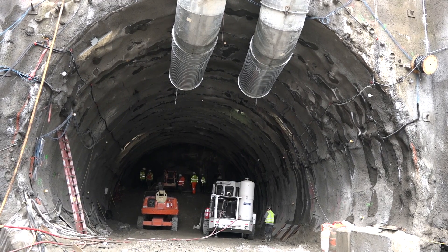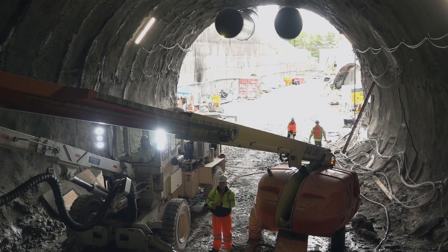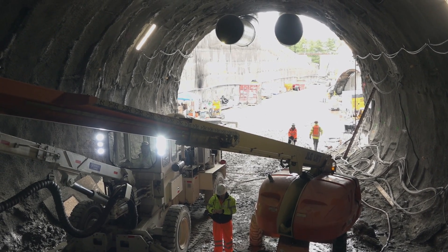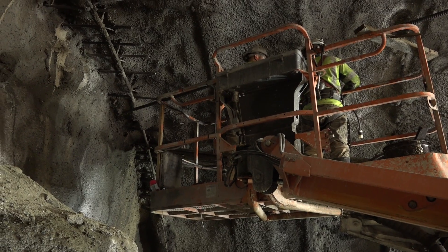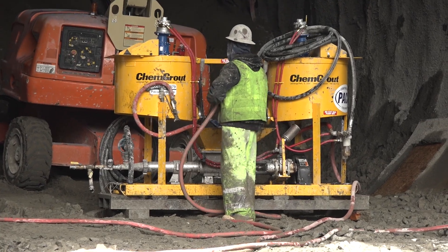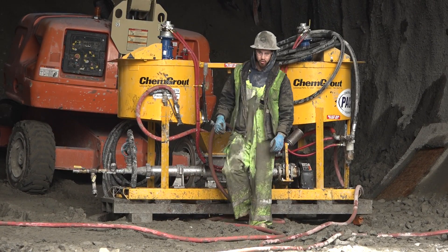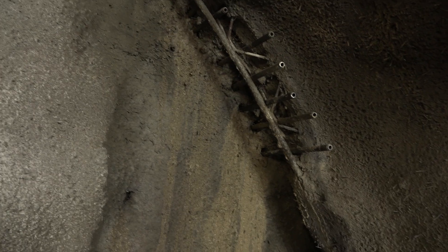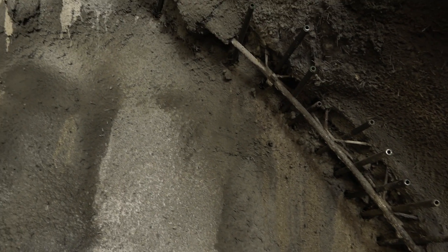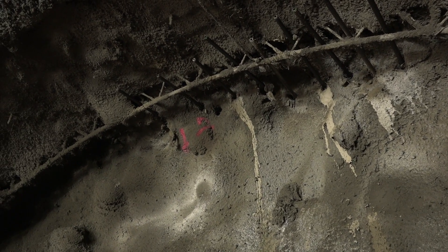SEM excavation is done by removing small sections of material from the face. Pre-support structures are installed before each section of excavation is removed. They drill a hole, then come back and pump grout into each one of those holes. There's a pre-support mechanism — they've got to do 39 spiles in the ground at each four-foot round.